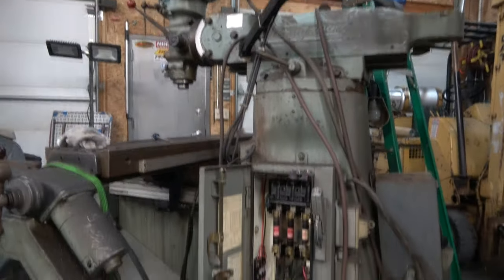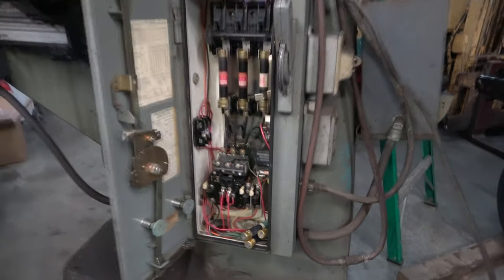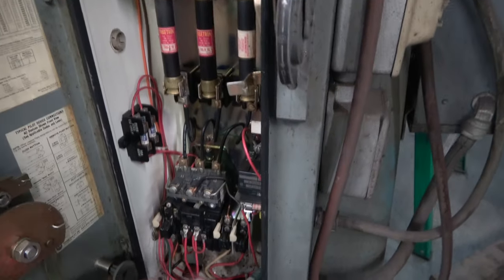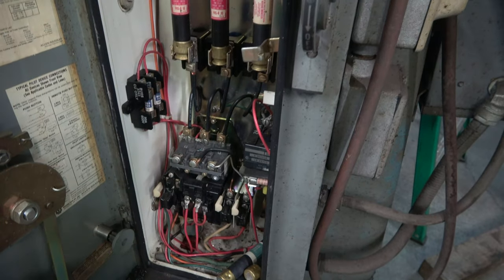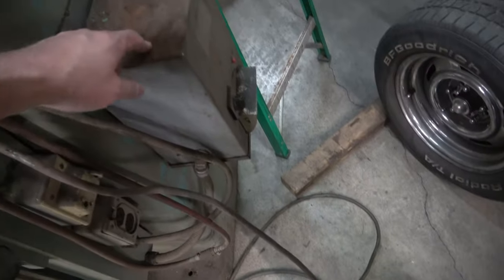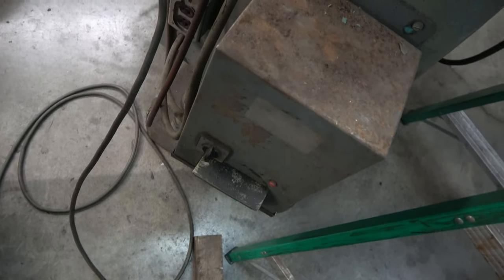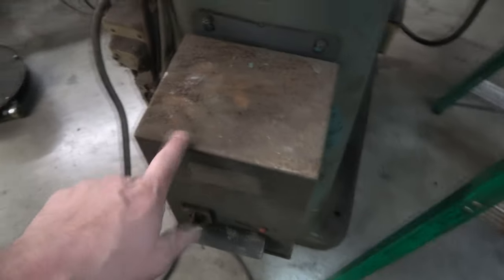I plan on using as much of this stuff on the machine as I can. I'm going to use this box, and I'm actually going to vent it and have the inverter right inside here. I think they had some other sort of step-down transformer in the back here for 115 volt outlets. I can't read the nameplate on it — I think I'm just going to get rid of this deal here.